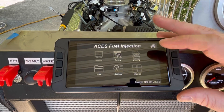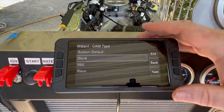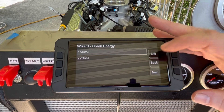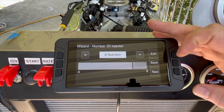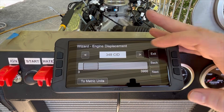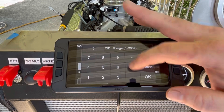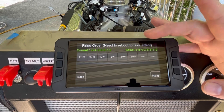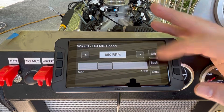Now let's head over to Start Wizard and plug in everything we need. We can put in our cam type, our crankshaft type, dual wideband O2 sensors — that's what we're using here — and we can put in all of this information. Once you've run through the Start Wizard, you've got your firing order and everything in place, go ahead and save your settings.